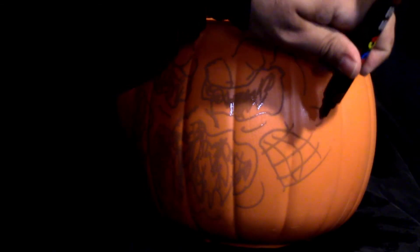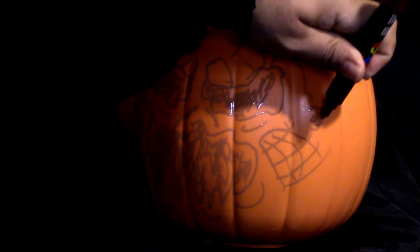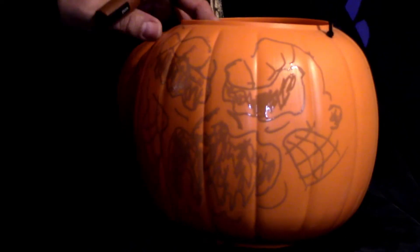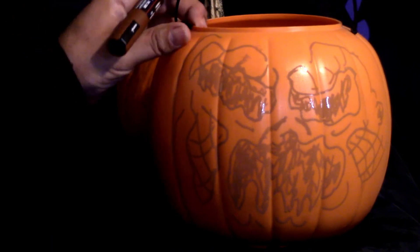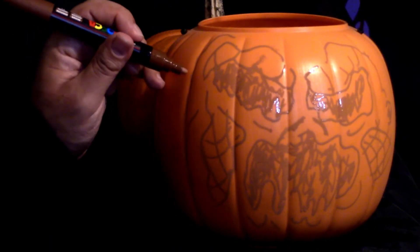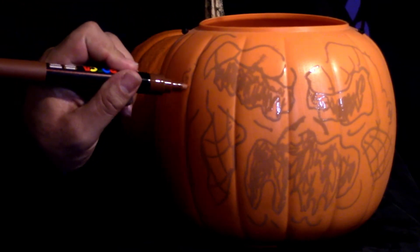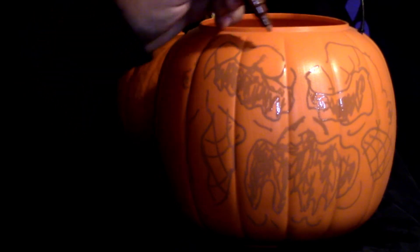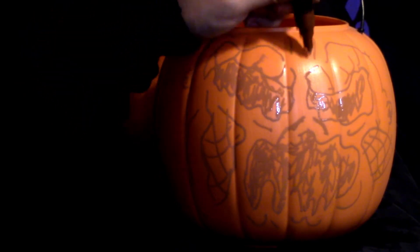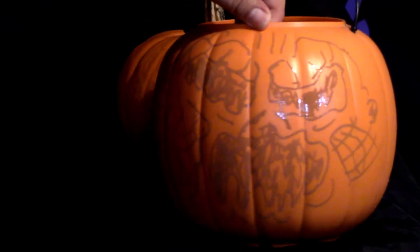How about a little sort of reptilian ear hole? I believe I'm just going progressively more and more reptilian with this fellow. How is that turning out for you? Put some worry lines on there, maybe some extra bumps.